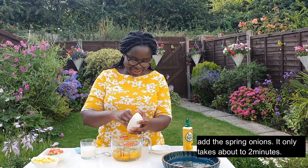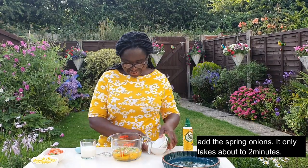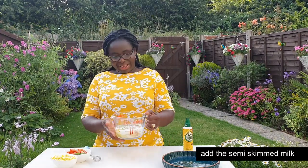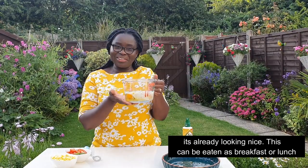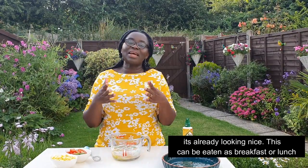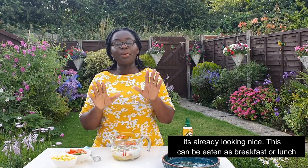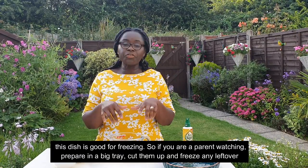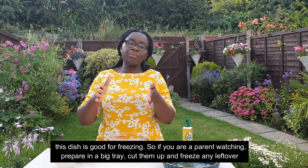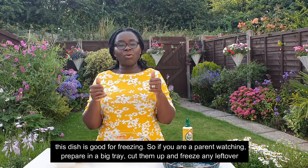Whisk your milk and eggs together. This works well for dinner, breakfast, or lunch — everybody will enjoy it. It's also great for freezing, so prepare your baking tray because you can freeze this one.